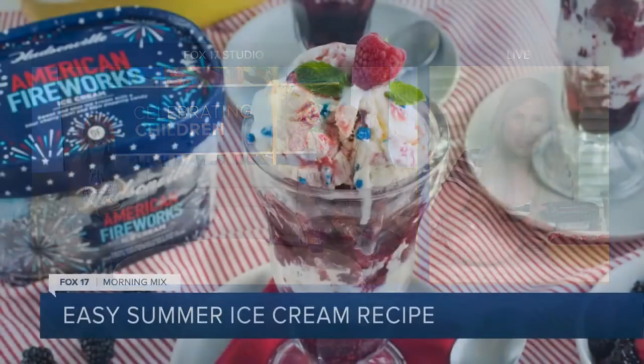It's made even more patriotic with Hudsonville's American Fireworks ice cream, which is a sweet and sour ice cream that has sour cherry swirls and blue popping candy. Overall, it's a blast — blue pop rocks and sour cherry. Have you tried this? No, I want to — I want to right now. It's a limited edition flavor, so you need to get it fast before it sells out. Every time they come out with a new limited edition flavor, I think this is my favorite.